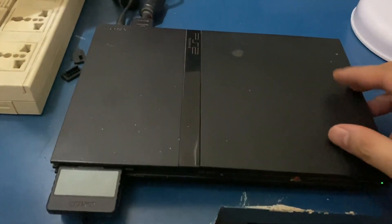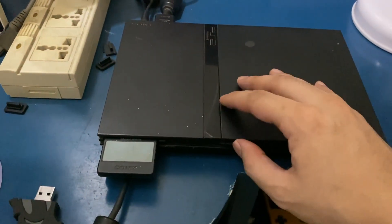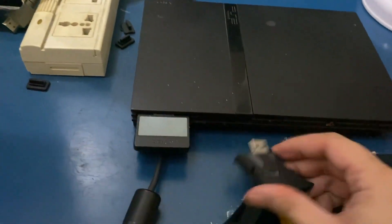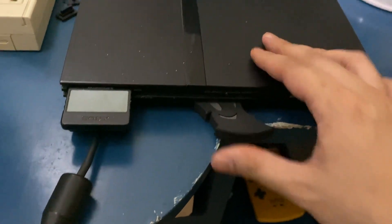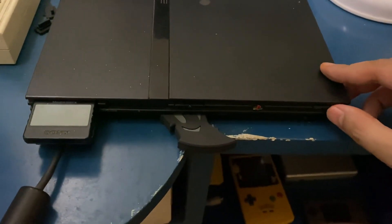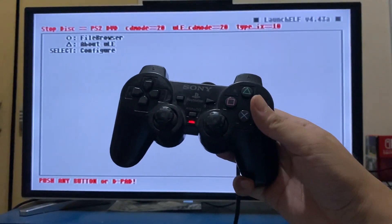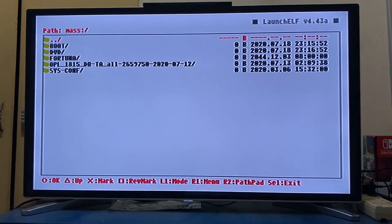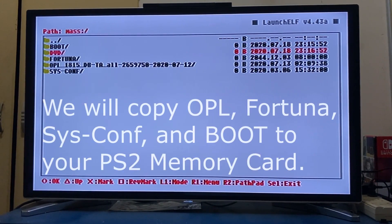Put your FreeDVD boot disk inside your PS2 and plug in your USB flash drive. Also plug in your plain PS2 memory card. Power on your PS2 and you should be booting ULaunchELF from the FreeDVD boot disk. Press circle to go to the file browser, go to mass — which is your flash drive — and you'll see the folders inside. We'll copy the OPL folder, the Fortuna Project folder, the sys-conf folder, and the boot folder into your PS2 memory card.